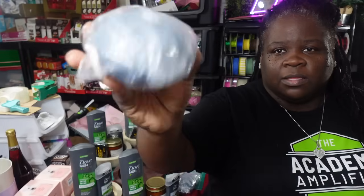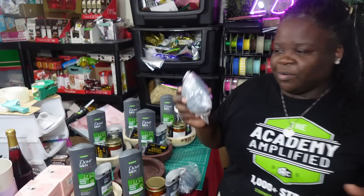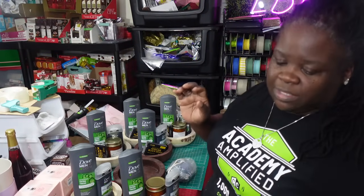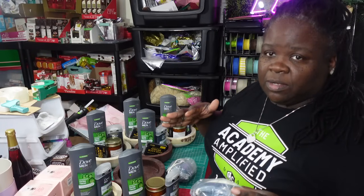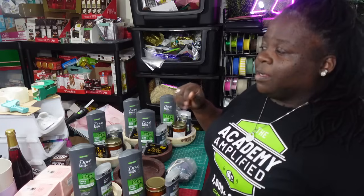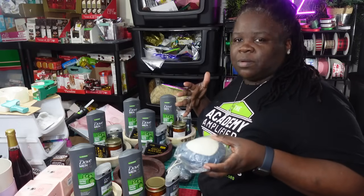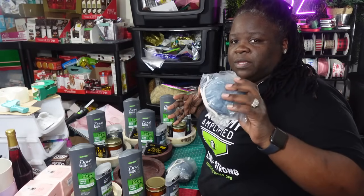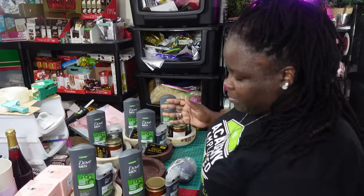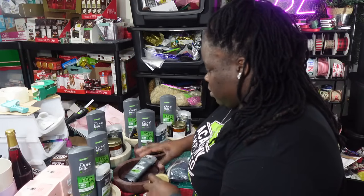This is the shower loofah slash scrubber that comes in the set — you got the loofah on one side and the scrubber on the other. I'm going to keep these in the plastic. I know I always tell you guys I take everything out the plastic, but not these. The reason being is because of the scrubber part on the other side — I don't want anything to get on it while I'm wrapping, or if it falls on the floor, since I still have shred on my floor. So I'm going to leave this in the package.